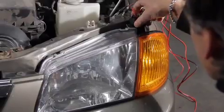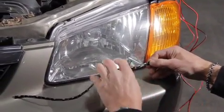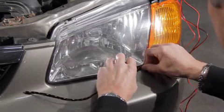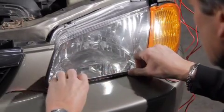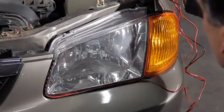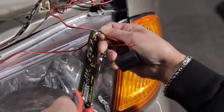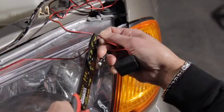Ensure edge mount LEDs are facing out. Test fit the LED strip onto the location without removing the adhesive backer to see how it will look. Determine proper spacing requirement and cut the LED to size if necessary.